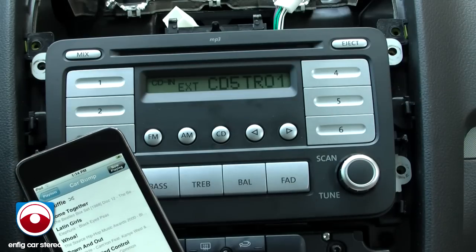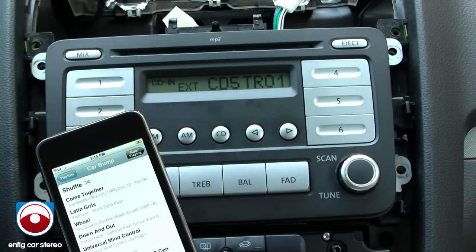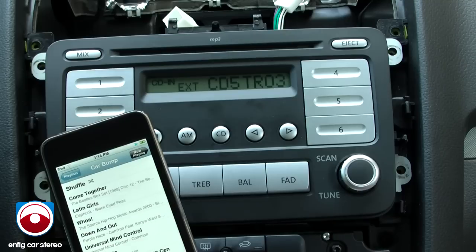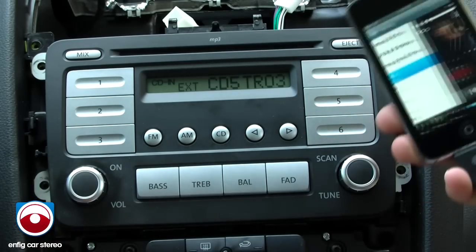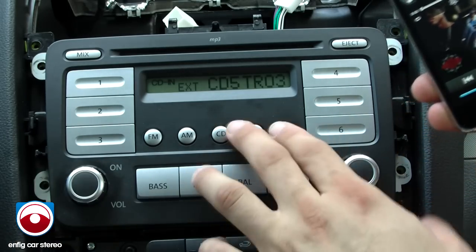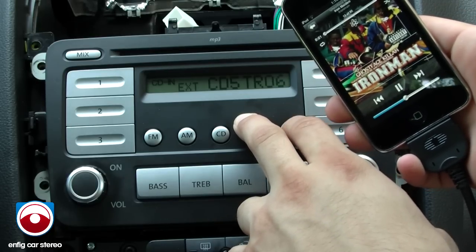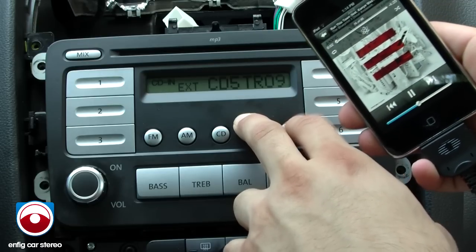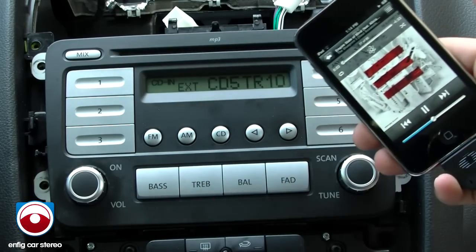You hop on CD5 and the iPod goes through its thing. Now you get full control from the iPod. So you can select whatever you want, and track up and track down still works. So you can do whatever you want — select genre, artist, playlist, whatever — and it'll still work.